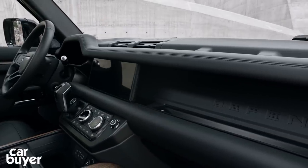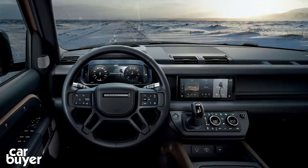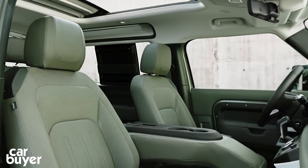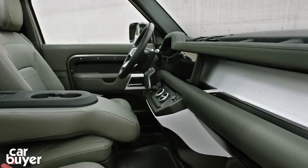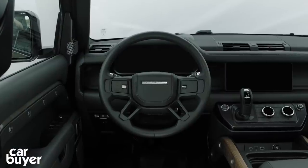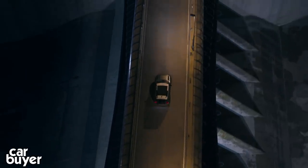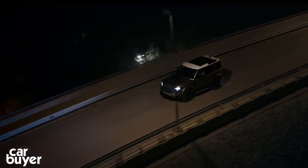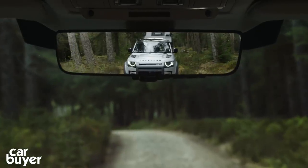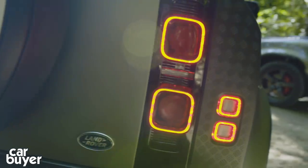There's nothing retro about the tech on board the Defender, as it debuts a brand new infotainment system for Jaguar Land Rover called Pivi Pro. JLR says it's quicker and easier to use than its older systems, housed in a 10-inch glossy touchscreen. There's Apple CarPlay and Android Auto as standard, and it's also home to the Defender's vast array of off-road programmes. There's also a new version of Land Rover's activity key, a smartphone app to control your Defender, and you can specify a head-up display. The Defender also gets ClearSight ground view — so you can see the terrain directly beneath you — and a rear-view mirror that can become a screen for better visibility. And the Defender should never have to visit a dealer for upgrades, as there are over-the-air updates.